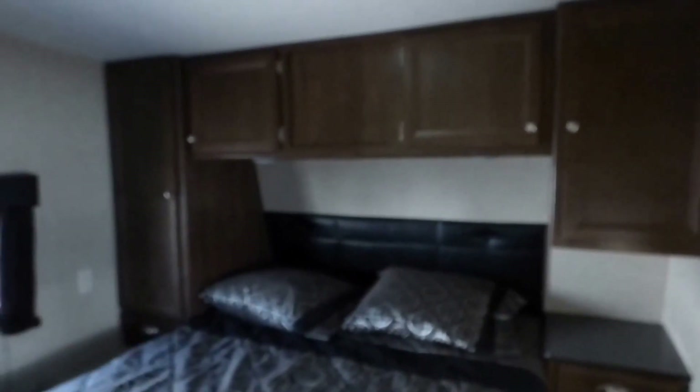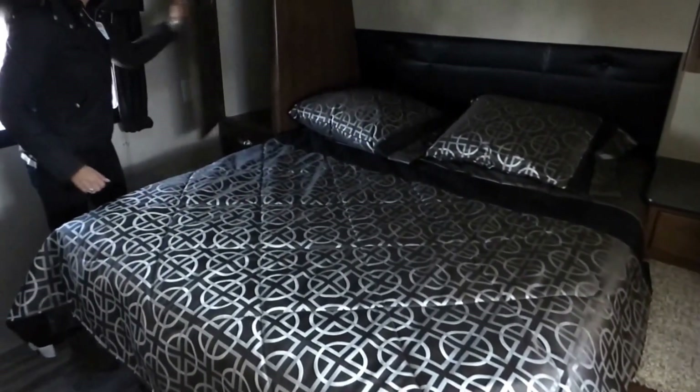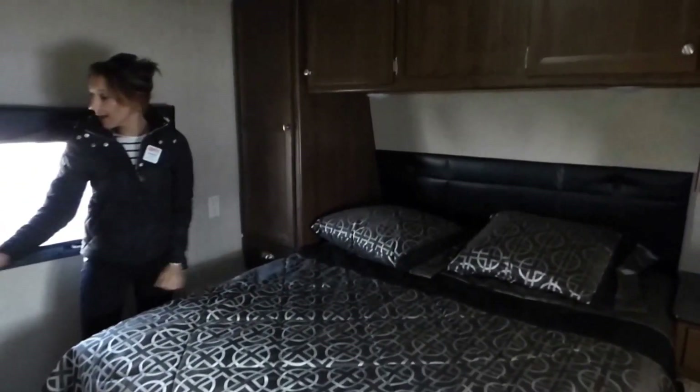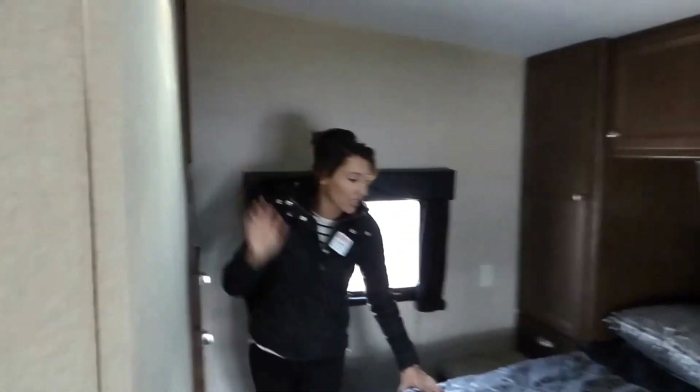One of the things that makes the 2550 popular is that in this model, you do have a full walk-around bed. That's fantastic because you're not having anybody climb over anyone to get out. We've got a full-size closet right there, more drawers here, and you can mount a TV. We do have some under-the-bed storage as well.